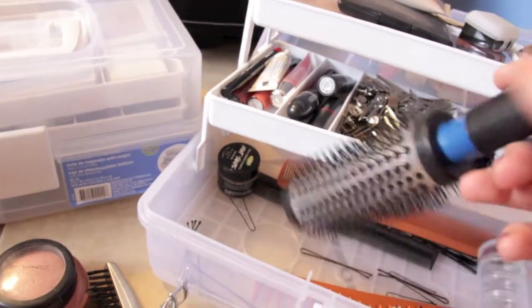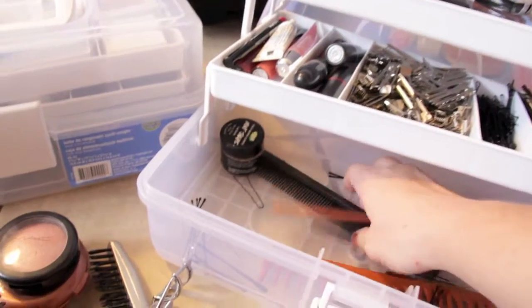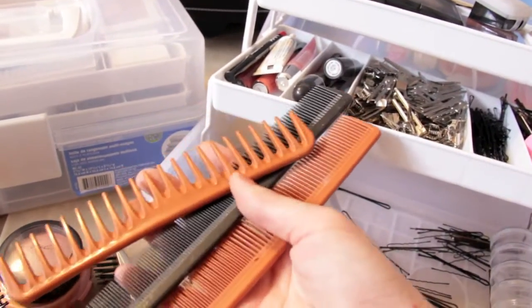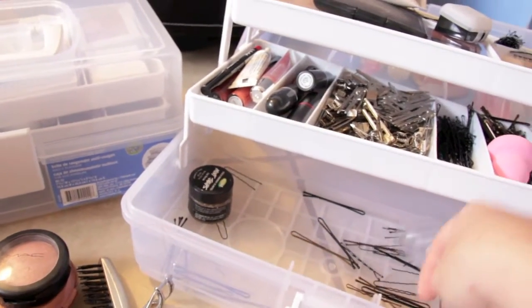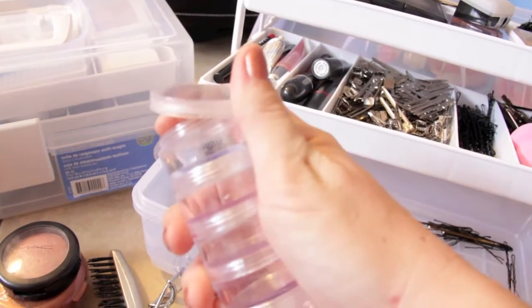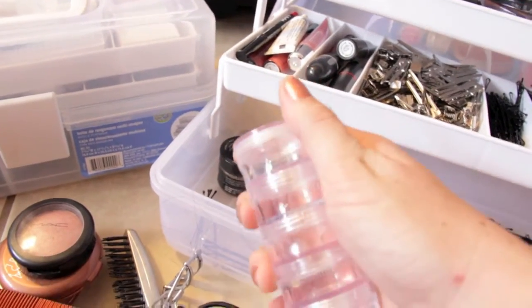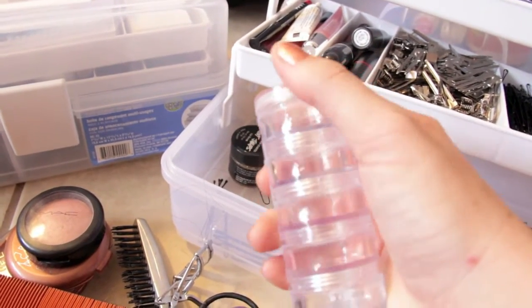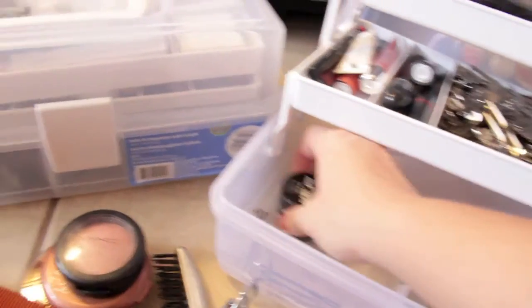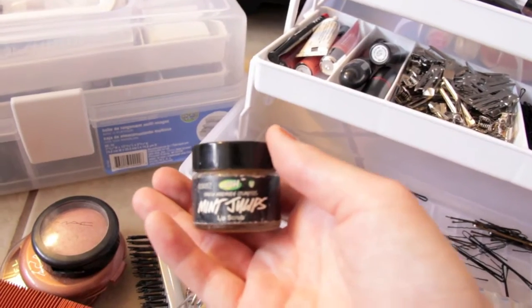I also have a smaller round brush and a few different other combs. I have this little palette where you can mix foundations and stuff like that. I have a few of them just in case I do a whole bridal party — I can mix different foundations depending on what color they are. And then I have my Mint Juleps lip scrub.